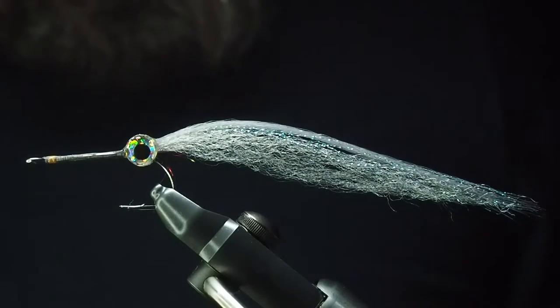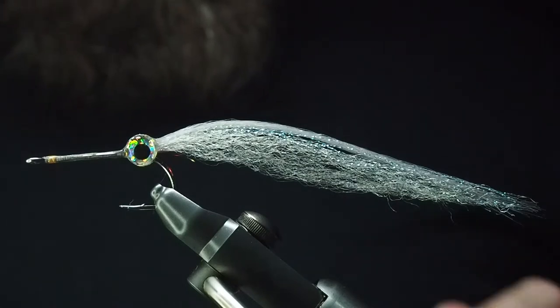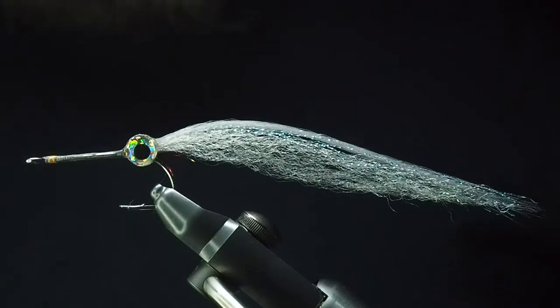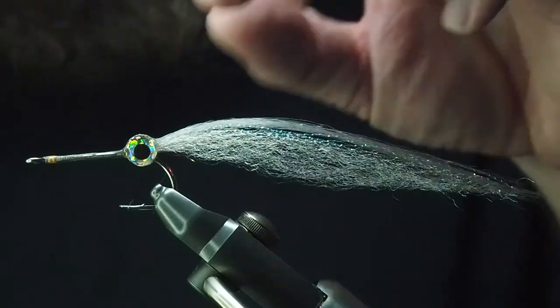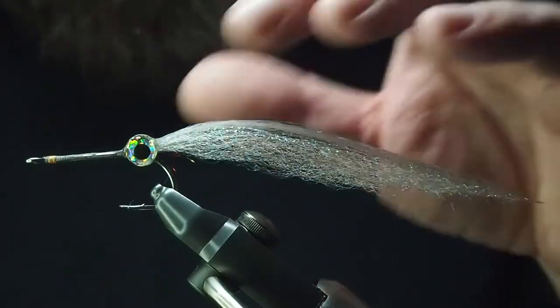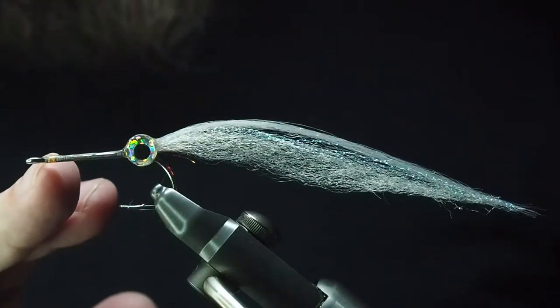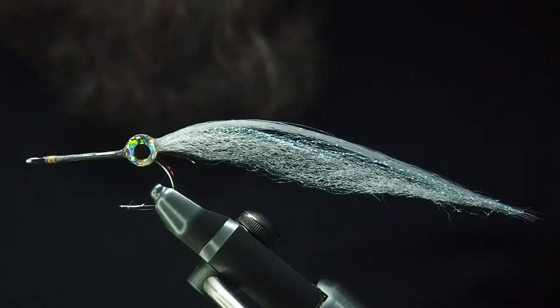G'day, today we're going to be tying a piper, or what they call garfish overseas in different places like the UK. The one I'm tying today will use a range of silvery gray baked fish colors. The one in the vice has predator fibers of white underneath, and then silver fox over the top. It's a pretty pale silvery coloring fish with a little hot spot orange nose on it.